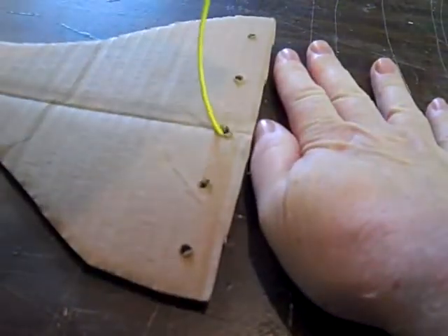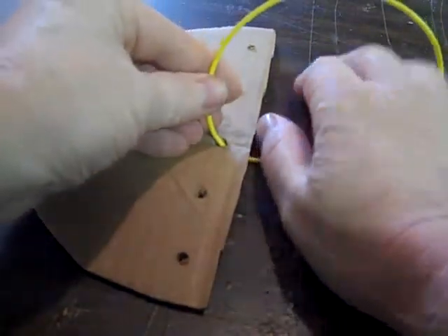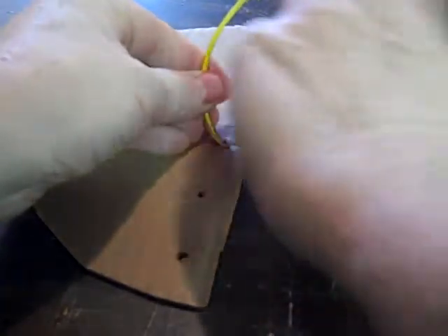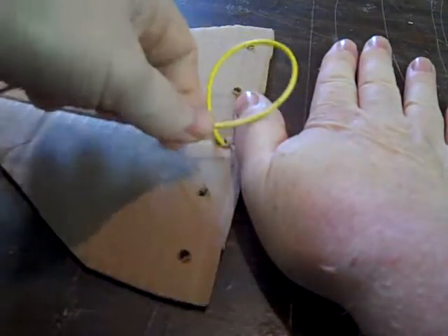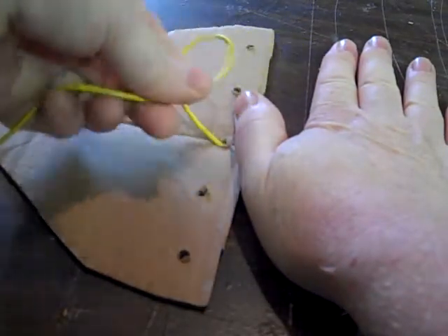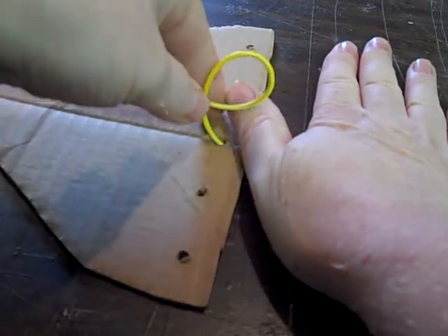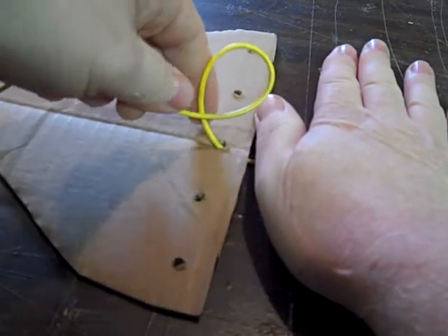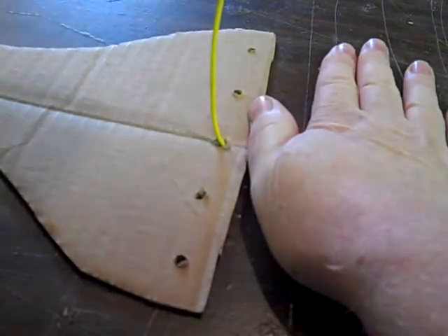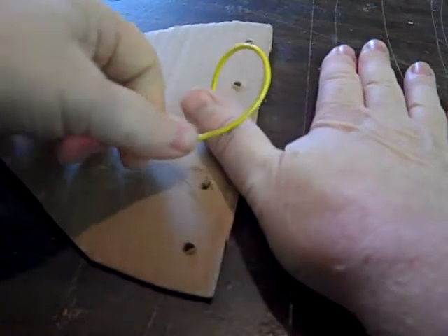Now step two, we have to make the letter P with the part of the string that's coming from above. Just fold the string around and make the letter P, but it has to cross in front. Bring it down, make the letter P, have it cross in front.